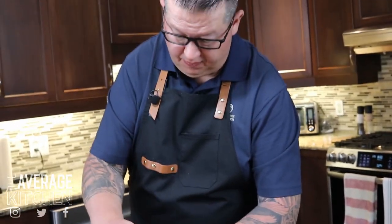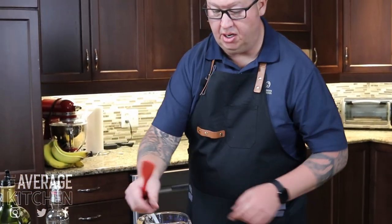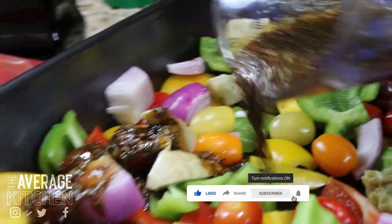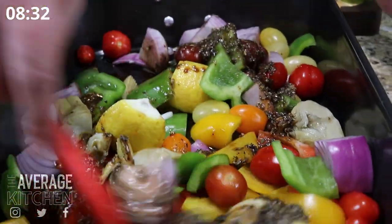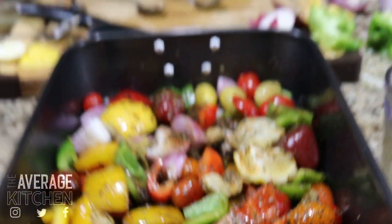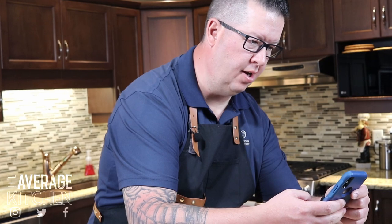Just going to give that a quick stir. I'll grab a spatula so I don't lose any of that goodness, and I'm just going to pour that all over our veg and give it a quick mix. There — your veg tray prep is done. Let me check my clock: eight minutes, twenty seconds roughly, to prep all your veg and get your tray ready.